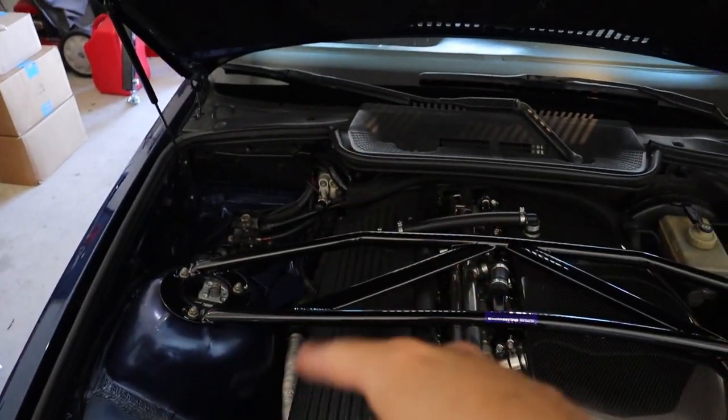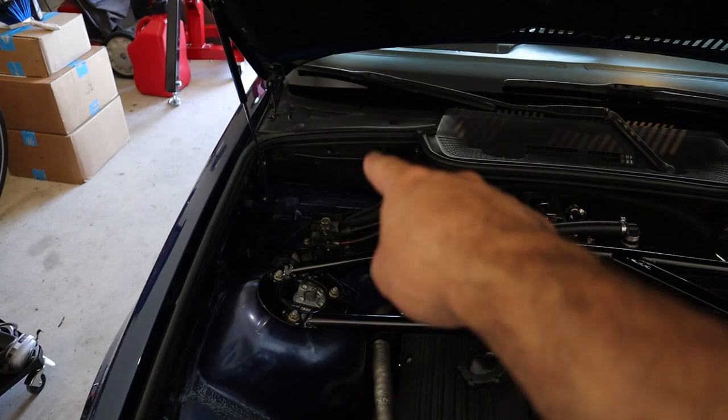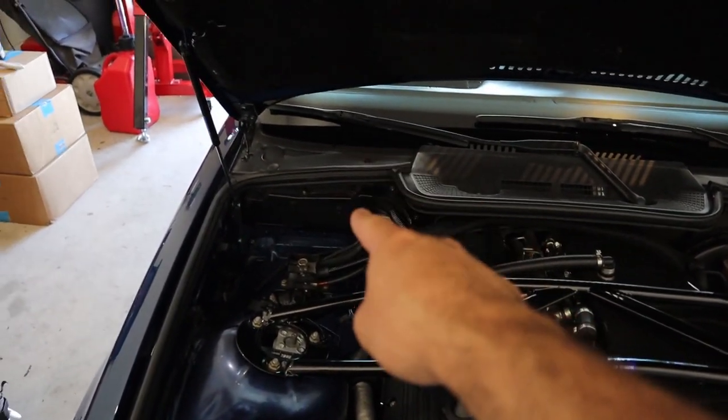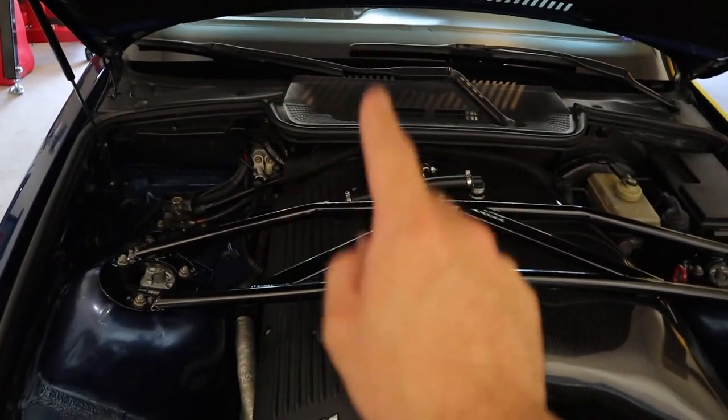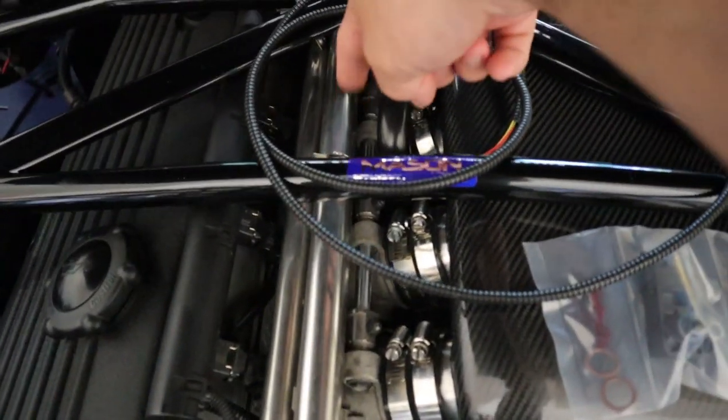MAP sensor — from my understanding — is manifold absolute pressure, kind of similar to mass airflow but different. How is it different? No clue. I don't believe S54s come with one — I believe they come with a mass airflow. So if you want a MAP sensor you have to buy a kit. Castle Performance makes a MAP sensor conversion kit for this — it basically adds a MAP sensor to your engine and you wire it into your DME, your ECU, and then you can run a CSL tune. There are also two different types of ECUs for the S54: the MSS54 and the MSS54 HP. The HP can be tuned remotely, and I have one of those coming with an actual CSL tune on it.